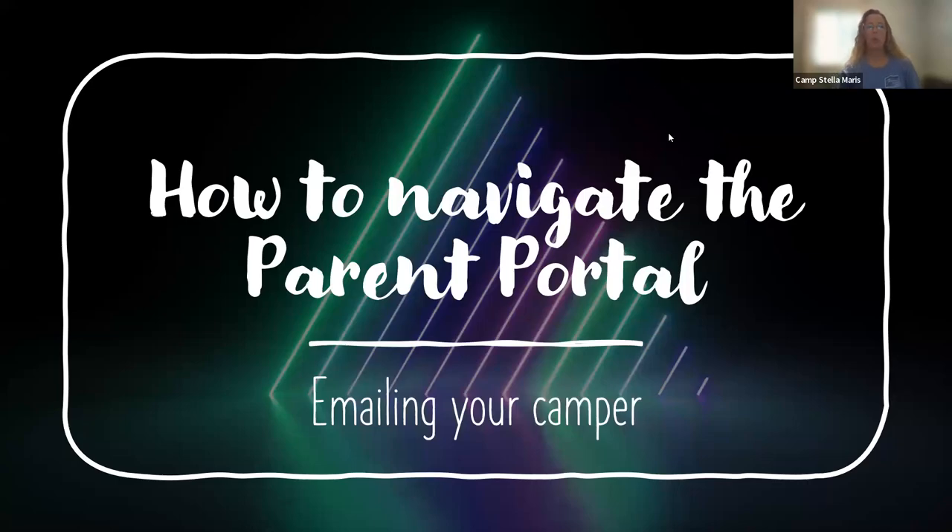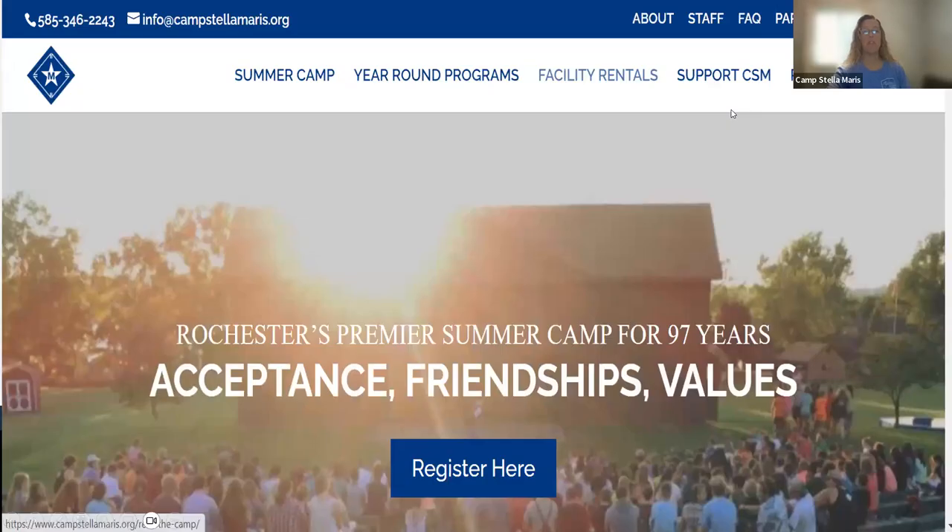Hi, today I'm going to tell you how to navigate the parent portal and email your camper. This is the best way and the only way to communicate with your camper during the week, unless you want to use snail mail. So how are we going to do this? First, go to our website, then log into the parent portal.